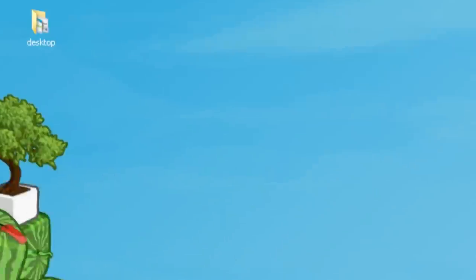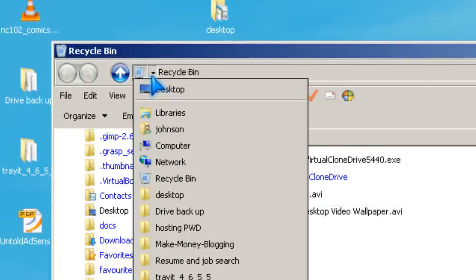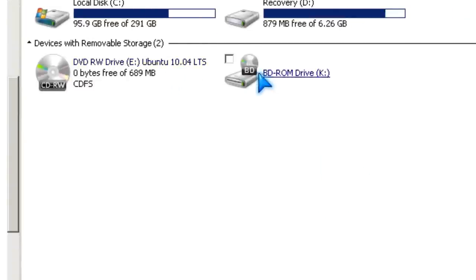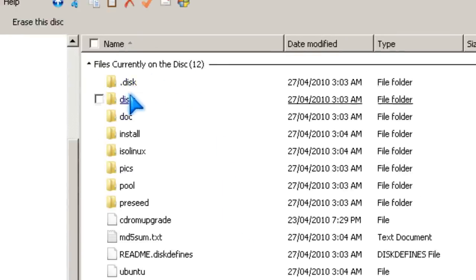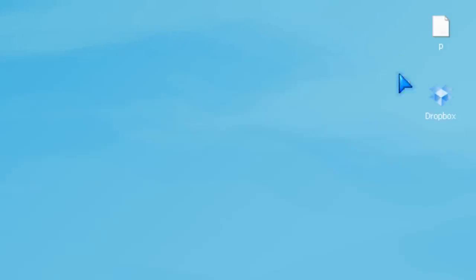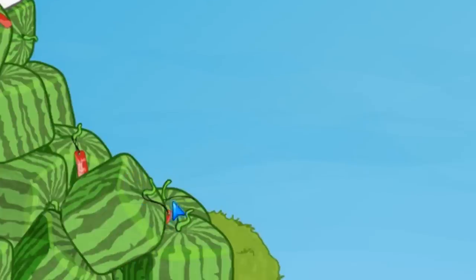So let's see how the disk looks like. Now it's Ubuntu 10.04. It's a bootable disk. You just have to restart your computer and boot from the CD.